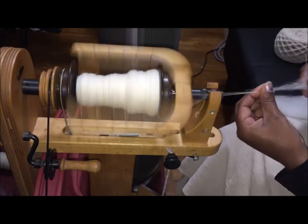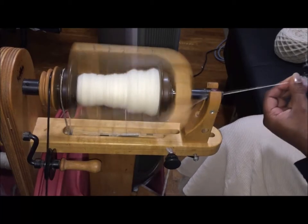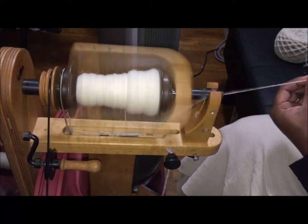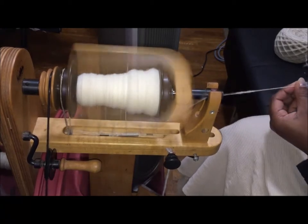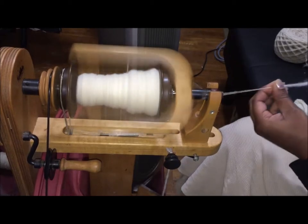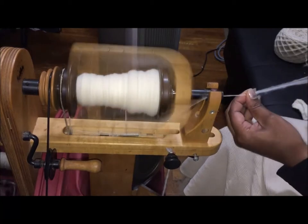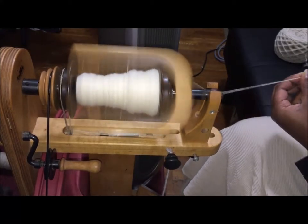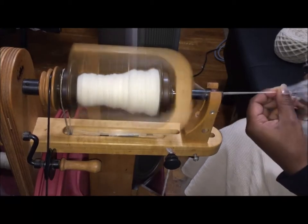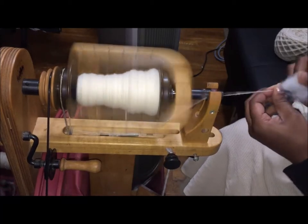I don't do a lot of blends or superwash — I just choose a breed that's more suitable for what I want to do. I do like alpaca blends, but I also use 100% alpaca too. In my next video I'm going to card a batt of natural alpaca with some locks for texture and color.